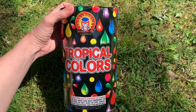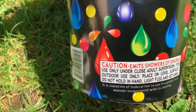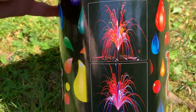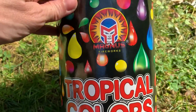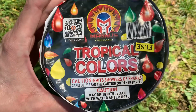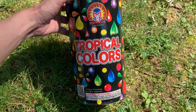This is the Tropical Colors Fountain by Magnus Fireworks. It is a nitrocellulose, or fish effect, fountain with multicolored nitrocellulose all the way through. I've been told the color in this fountain is pretty intense and that it's got pretty good height, which is something that is sometimes missing in nitrocellulose type fountains. So let's light it up and see how it performs.